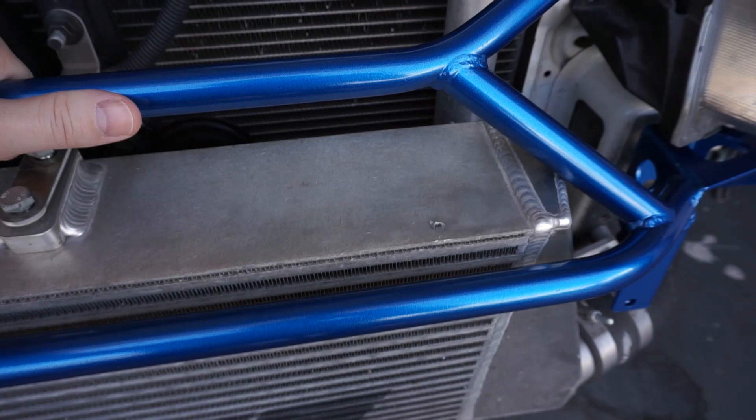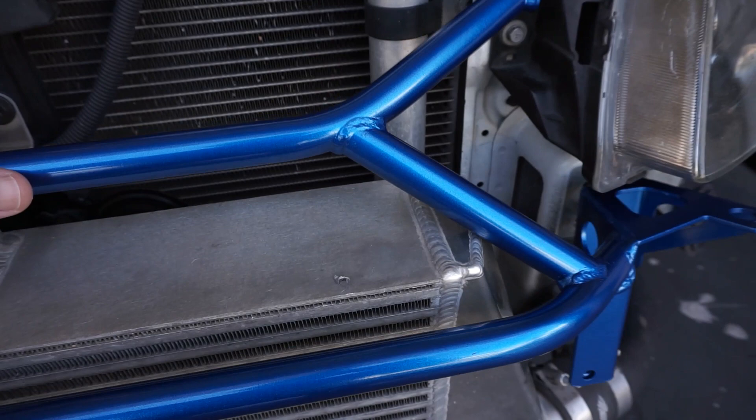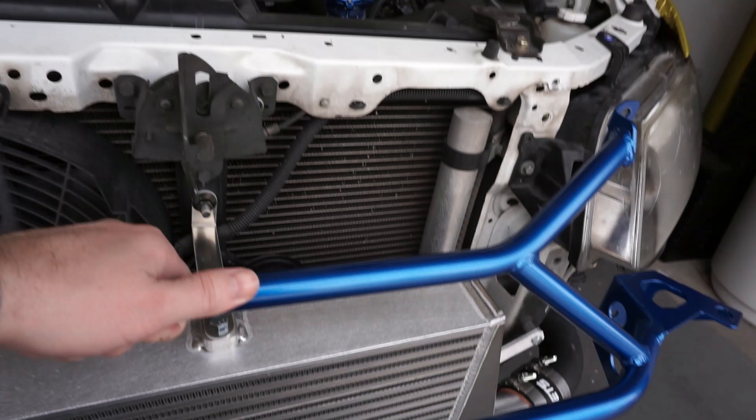So we ran into a little bit of a problem. Now that we got the new intercooler on there, this thing fits, so we can get to bolting it up.